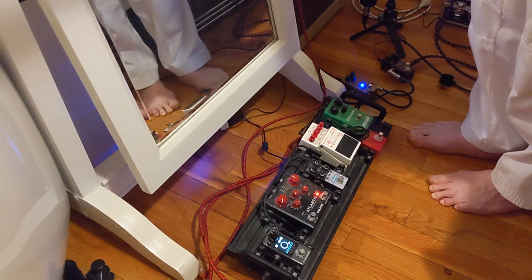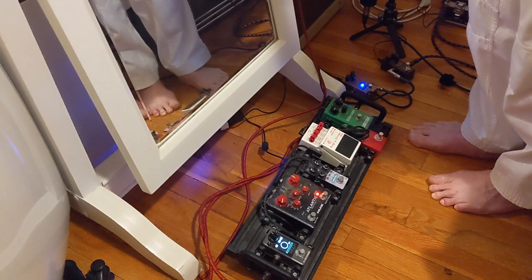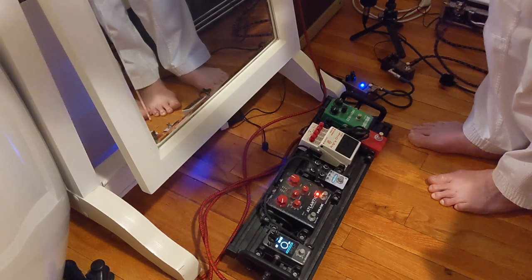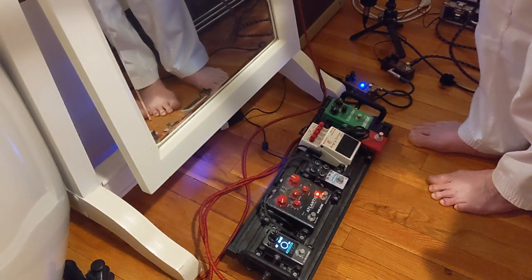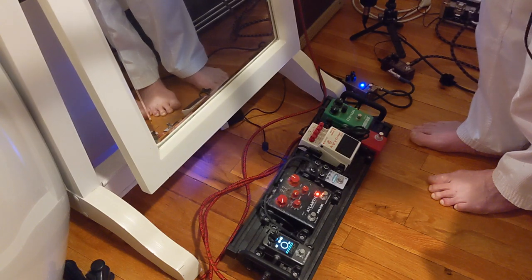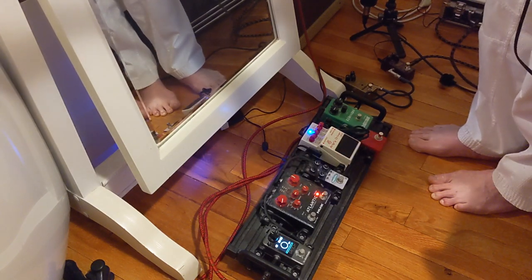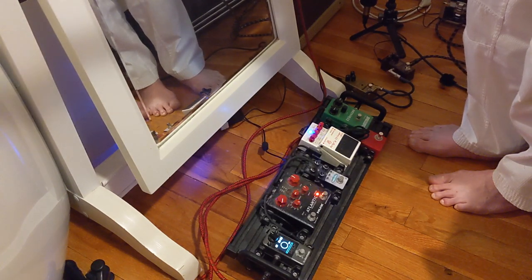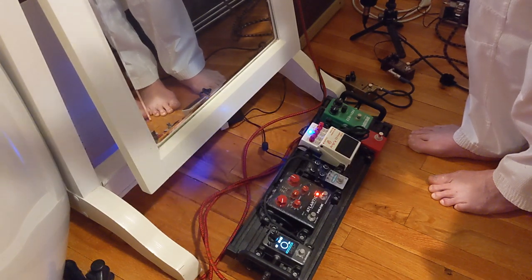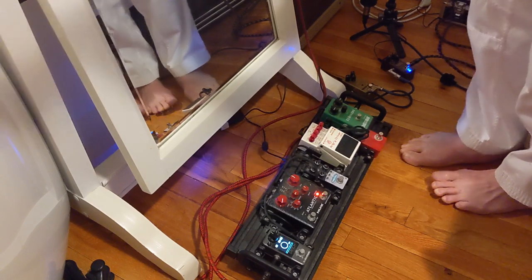Now let's break up. Here's the Anchor Driver. This is on the blues driver setting. Okay, more drive there. And now let's do the same thing. This is the boost setting on the Ducatone.